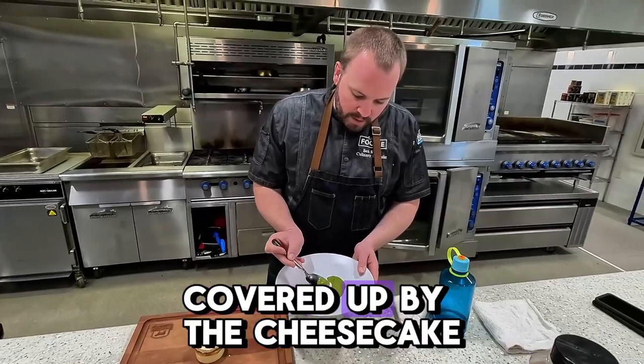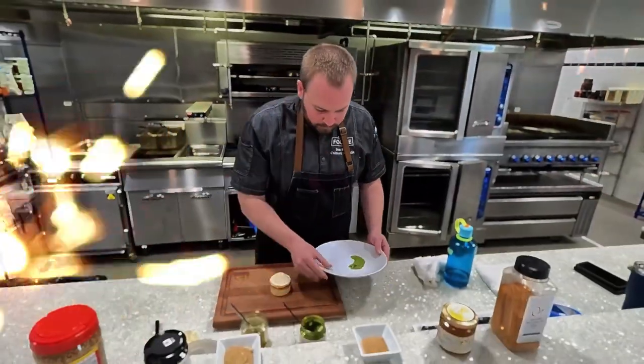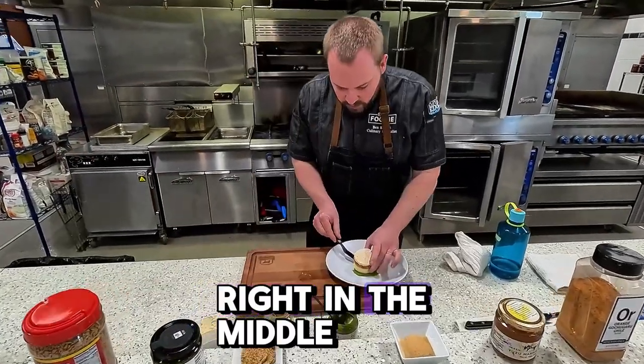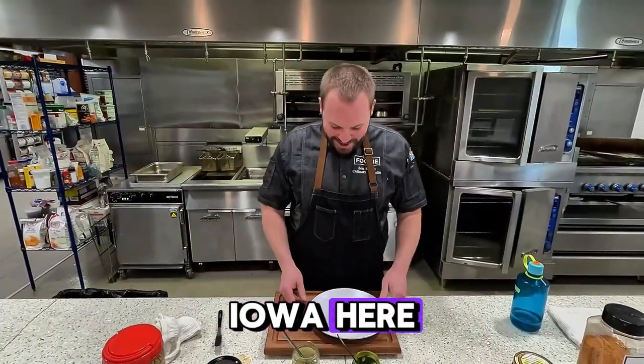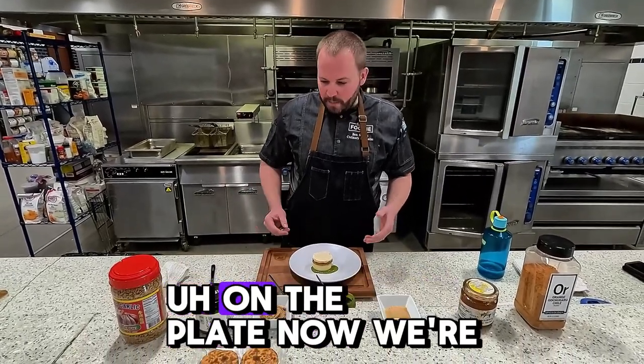Most of this is going to get covered up by the cheesecake anyway, so just a nice little spread. And then we're going to place our cheesecake right in the middle. We're in small town Iowa here, so a nice pre-made cheesecake that you can pair with all these different flavors on the plate.